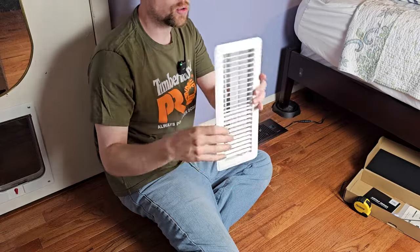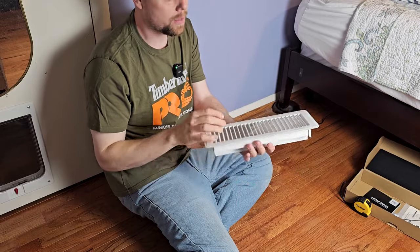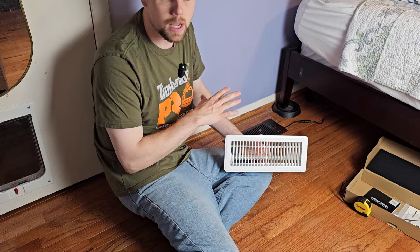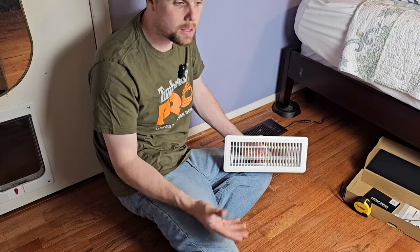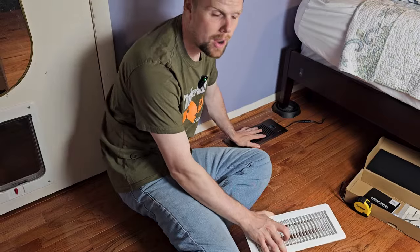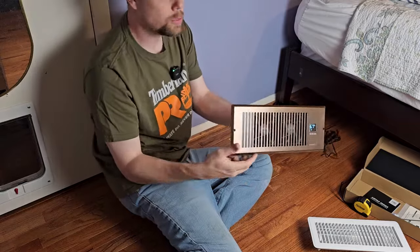This is your standard grill here — nothing fancy about it. You've got two little louvers here and you can adjust the volume of airflow. One thing I would try before you invest in something like this: if it's on the top level that you're having the problem, you could shut some of the registers down in the basement to help send more airflow up. But if you're getting a little bit of air out of the register and just want to boost it, basically this is just a booster fan.